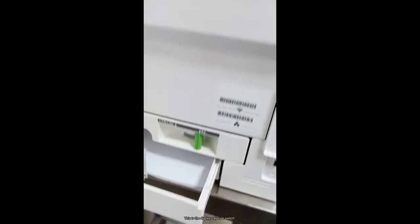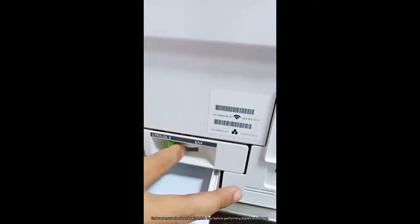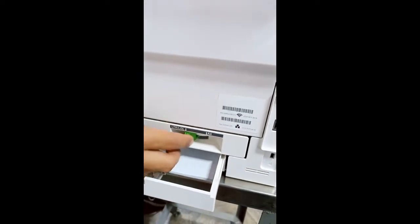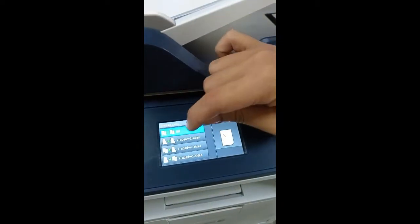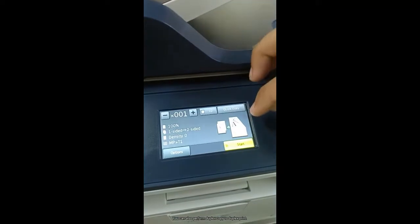This is the duplex tray size switch. The end user must check and switch this first before performing duplex print or copy. You can also perform duplex copy to duplex print.